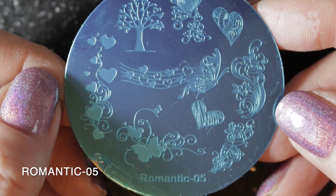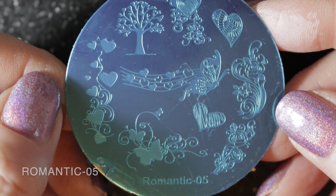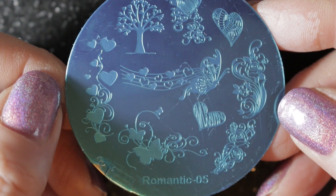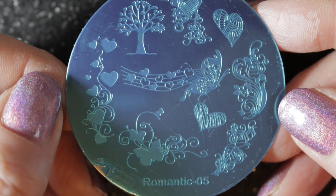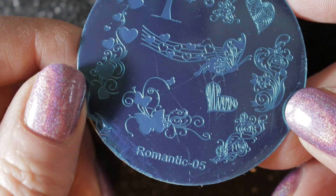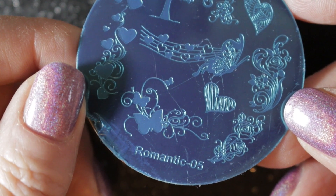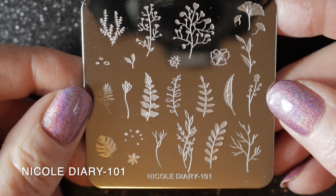Then we have Romantic 05, and I bought this one for the hearts along the left-hand side, although I do really like the tree image at the top there as well, and the heart towards the middle. I haven't used this one yet but I expect it will come out next Valentine's. I will be keeping this plate too.